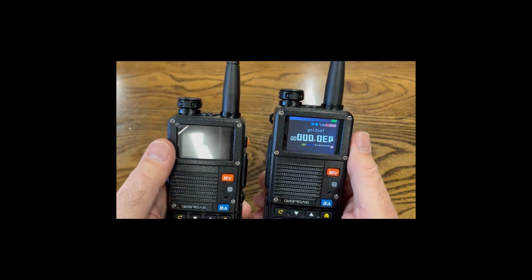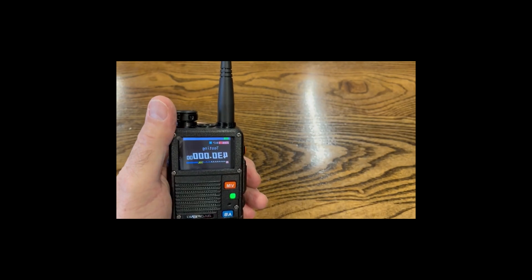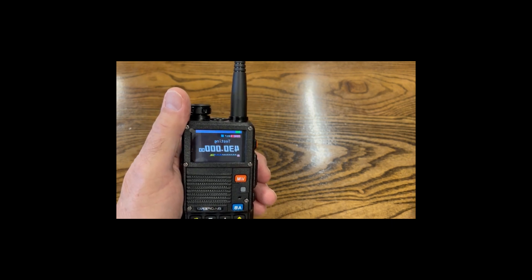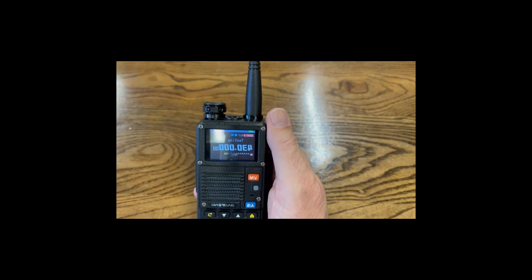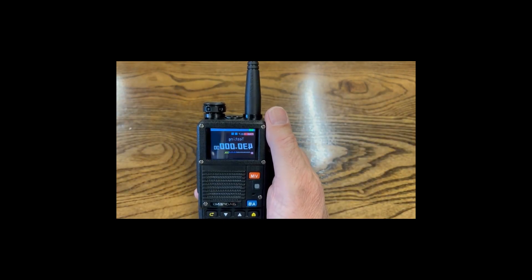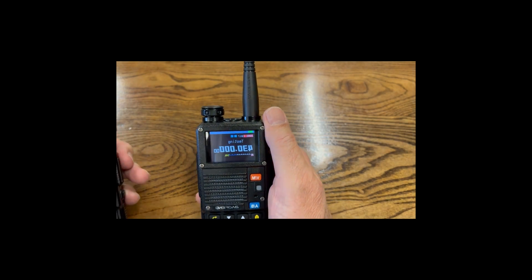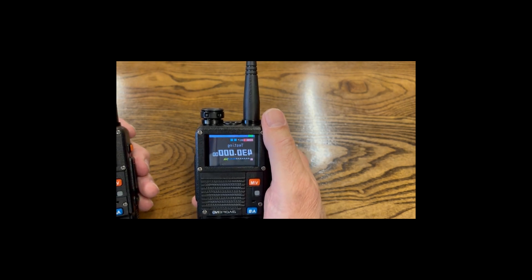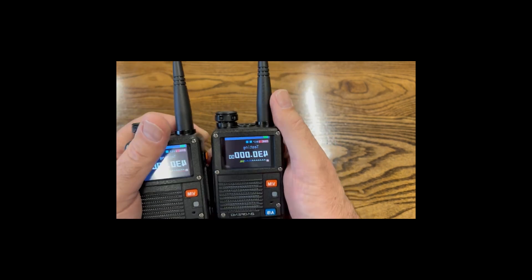Let's see if the other radio hears us. Test one two three — okay, it can hear us because that radio has no codes programmed. Now let's see if the radio without codes can hear the one with codes. Test one two three, test one two three. As you can see, it ignores all signals unless they have that CTCSS code programmed.